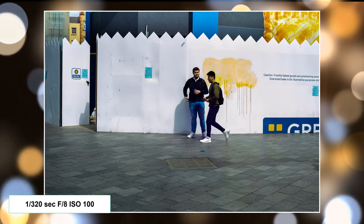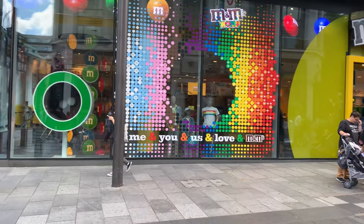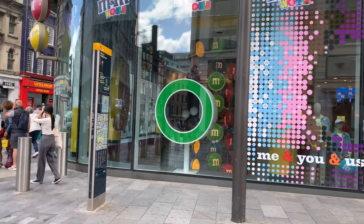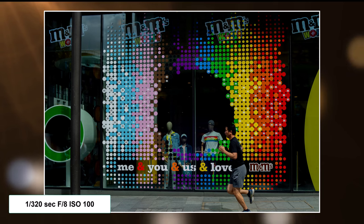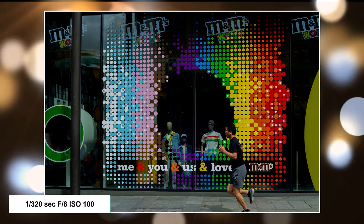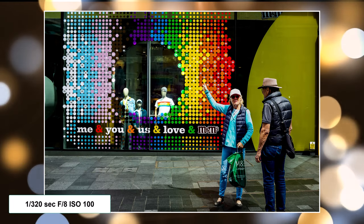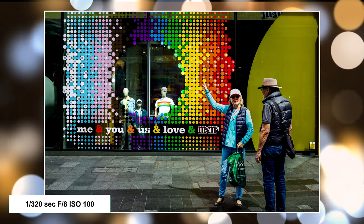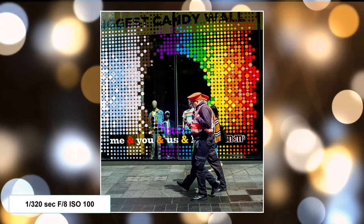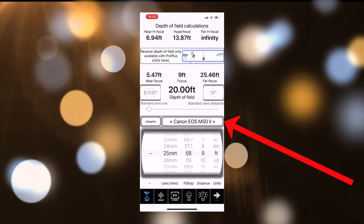So that was a few warm-up shots just to get started. Now I'm using what's called zone focusing. I've set my focus point at nine feet and then everything's in focus from about five and a half feet through to about 25 feet. I've set my shutter speed to 1/320th of a second, and later in the day I did change that to 1/250th of a second. My ISO is on auto, so I downloaded an app called Set My Camera.